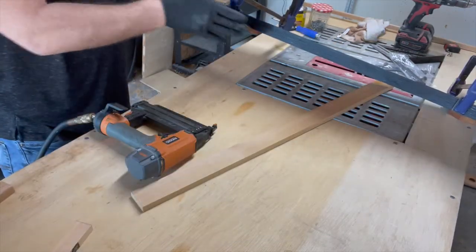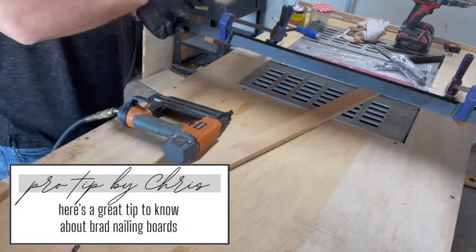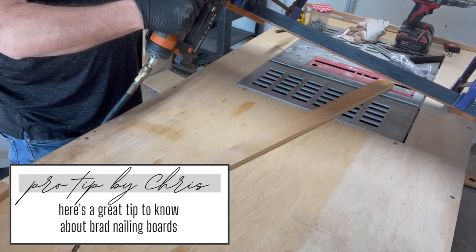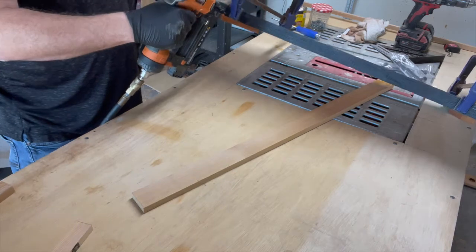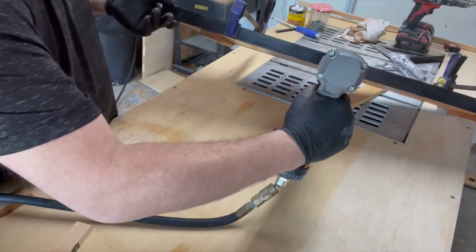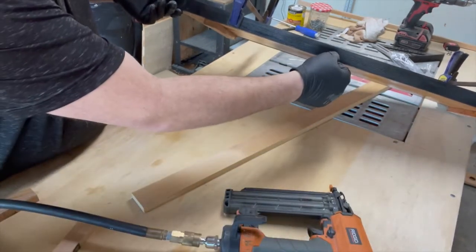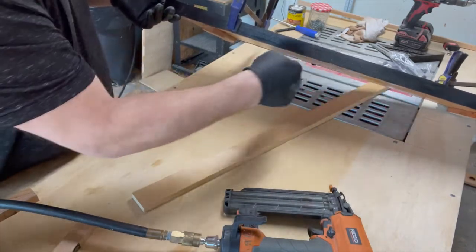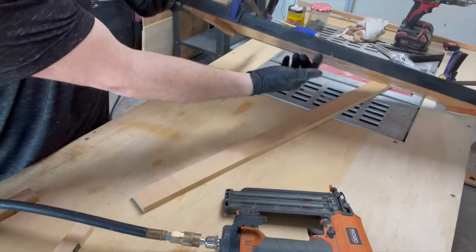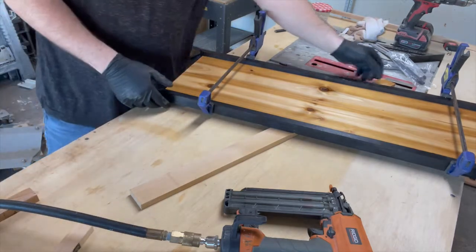If you shoot the nail this way, it goes into the width of the wood. Fold it up to the wood and catch that angle — this is what you want to do. You shoot it straight in at 90 degrees, not at any angle, so you're not blowing out the top or bottom of your wood.